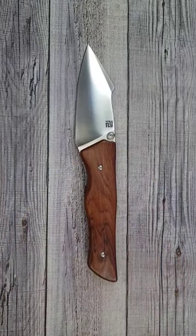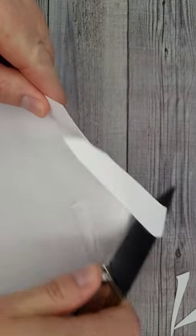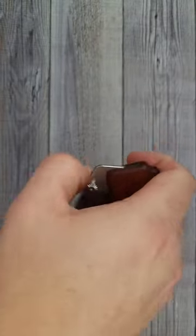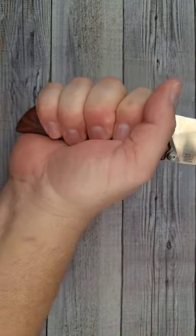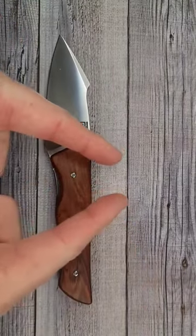Look at how snappy that is. You can open this with your thumb, you can reverse flick it, or you can slow roll it open. The fuller is just a perfect ramp. The ergonomics on this thing are fantastic. Live life in the present, keep a band-aid handy, and don't cut yourself.